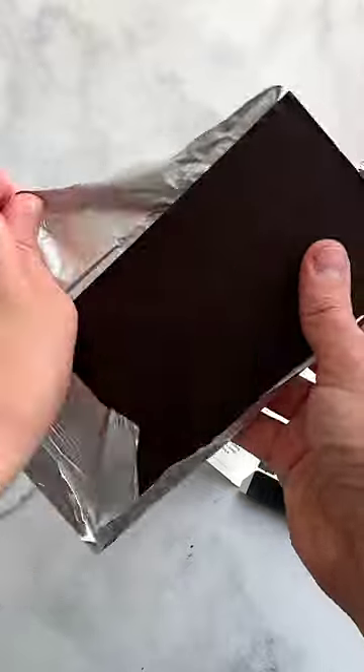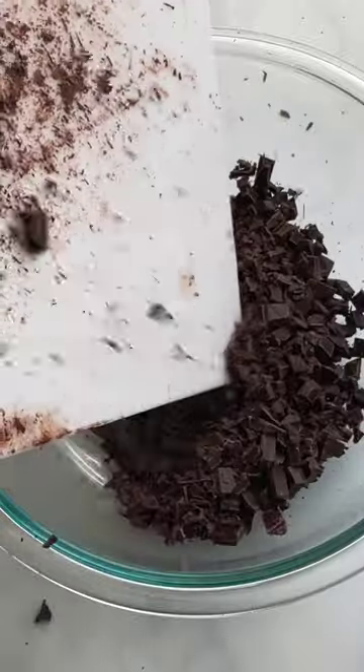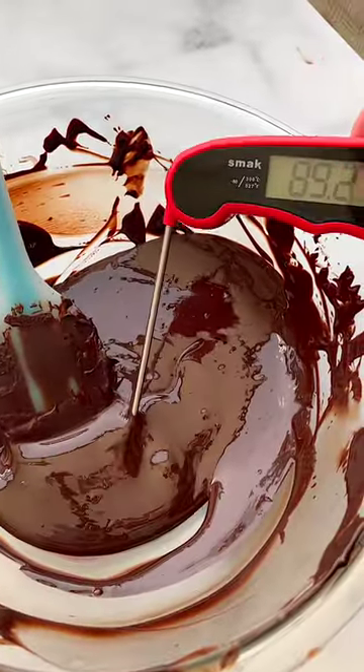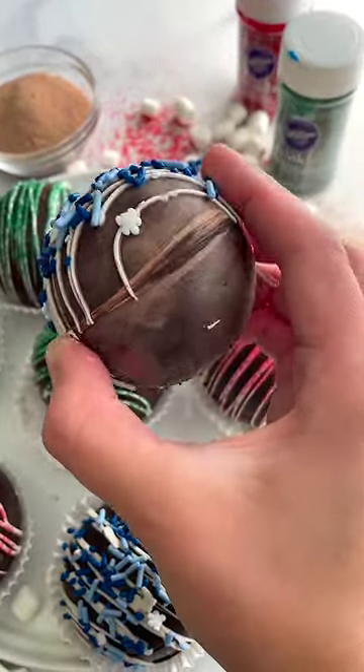Now you want to finely chop up your chocolate and temper it in the microwave. The goal is to keep your chocolate between 88 to 90 degrees Fahrenheit. This is super important when tempering chocolate if you want that nice shiny look. If the chocolate's not tempered properly it's going to end up looking dusty and dull.